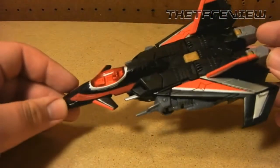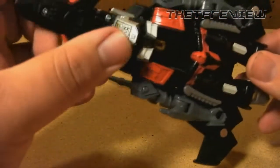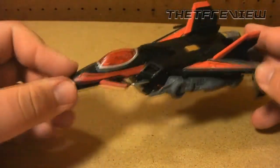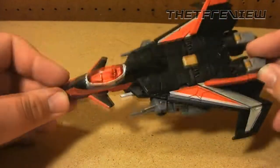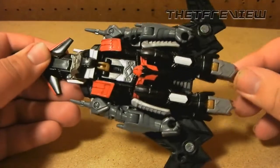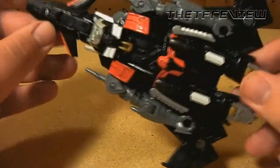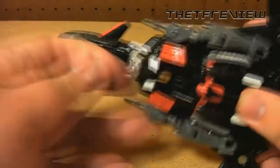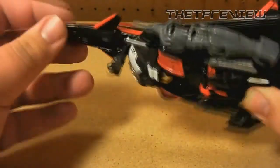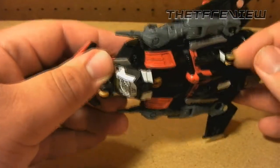In essence it's the same as Thunderwing except the chest plate is a little bit different and the paint job is of course very different — it's got a red, black, and silver paint job which looks sexy no matter what the Transformer is. He's got a pretty easy transformation with arms, legs, chest, and the head hidden back there. He's also got some landing gear: you take this front part out — a bit of a pain but you can get it if you try — and he does have some rear landing gear with these little white panels you fold out.